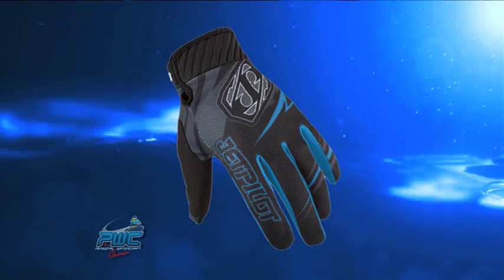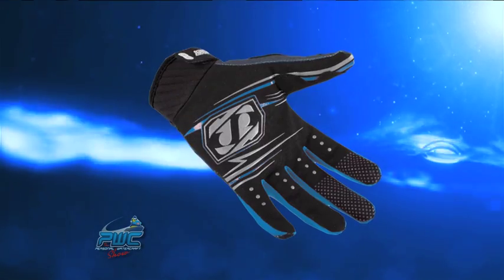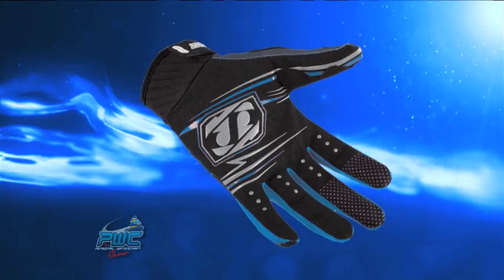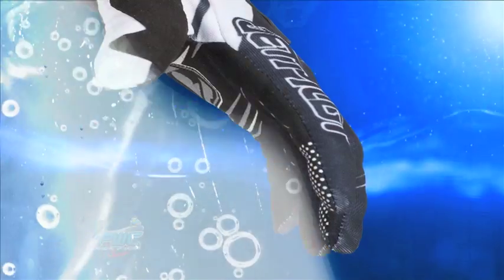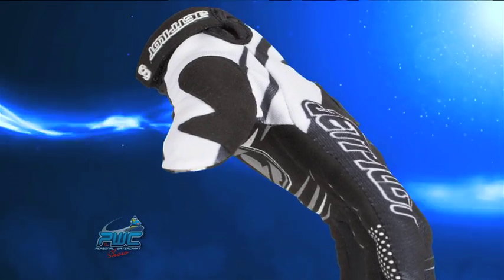Your hands really get weathered on a watercraft. You're beating into the sun and the wind all day and if you've got a good fitting glove it does make the day more enjoyable. We also want the gloves to hold up, so we have put in built-in panels as they do rub against the edge and the throttle controls, so you'll get a longer use out of your glove.